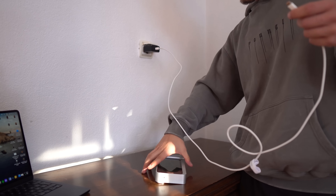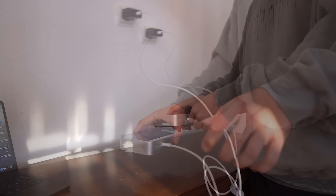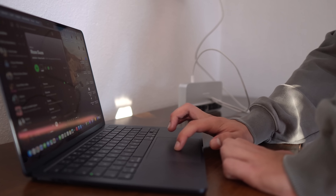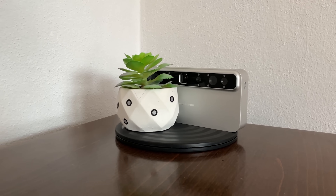When you need a recharge, the 50-watt fast charging brings it back to 80 percent in about half an hour — quick enough to take a coffee break, come back, and be ready for another full session.